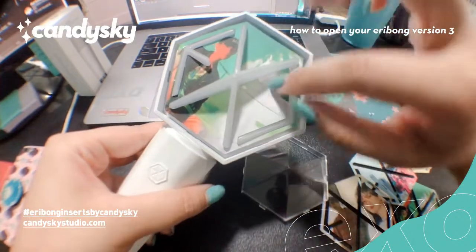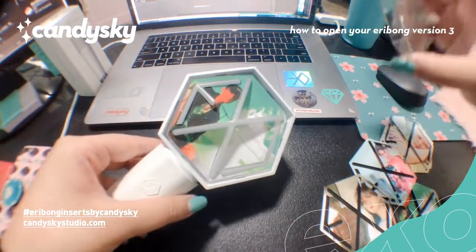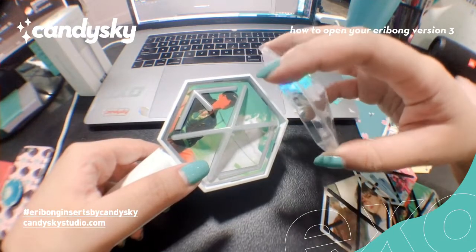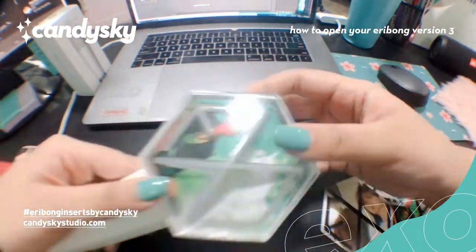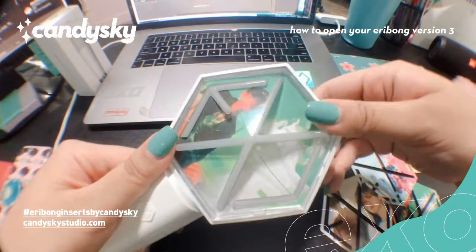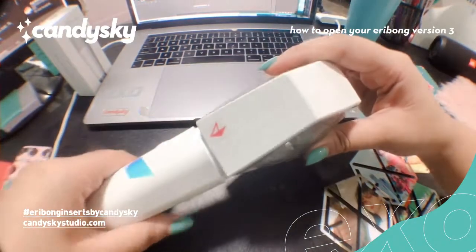Like here may space to maybe put pressed flowers or other decoration. And then that's it. So you just have to remember that the wide sides like this is what should go sa baba at saka dito sa taas. And then just press it back down. So it snaps back. And then you've got your Eribong insert or design inside.